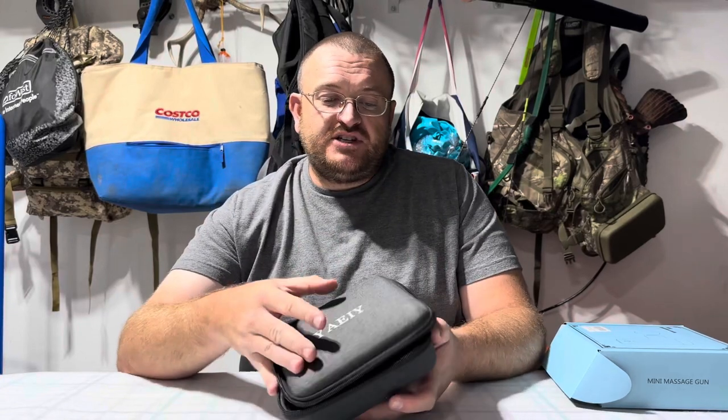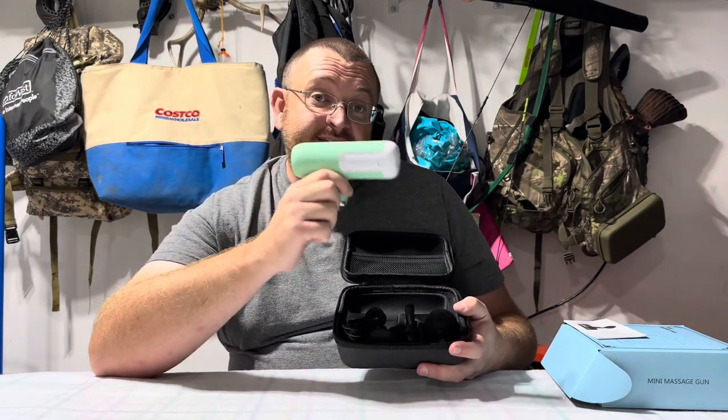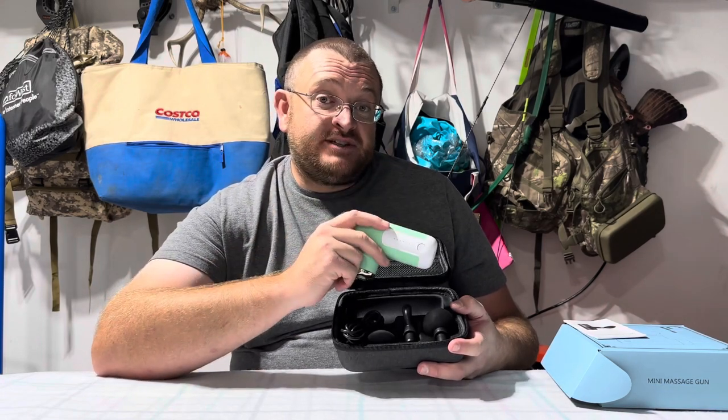Here we have the mini massage gun. As you can see it comes with a nice case. This mini massage gun is nice and compact but it's also very powerful. It has six speed levels and four massage heads.